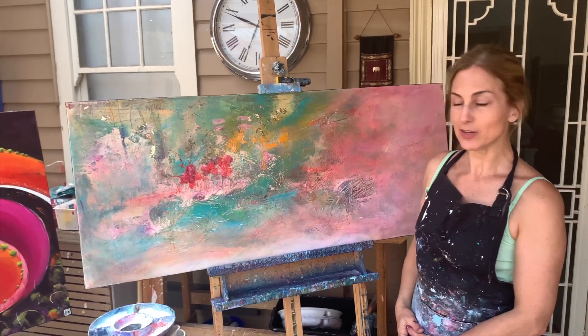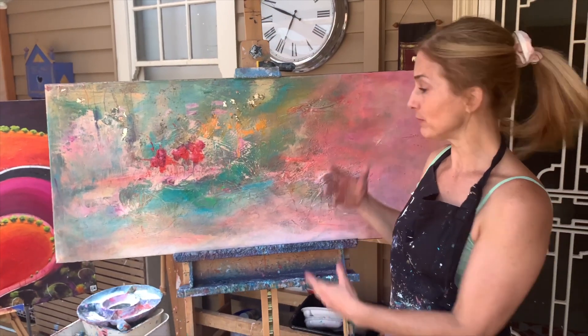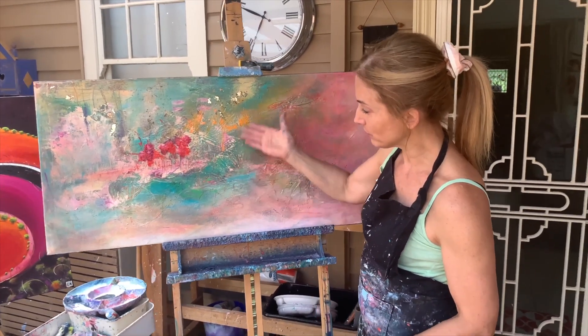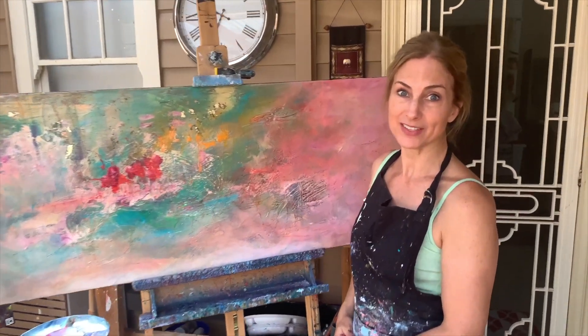This is actually a really difficult piece to photograph, but when you see it in real life, it's beautiful — the way you can see all of the detail and layers. It's actually one of my favorite paintings. I really love it.